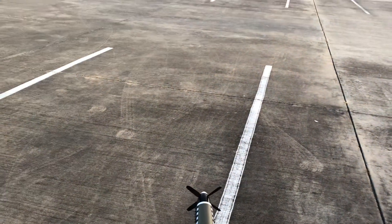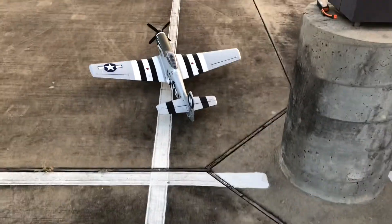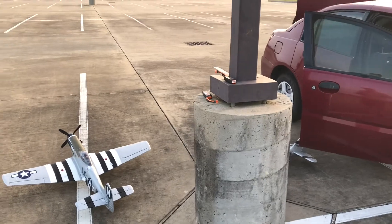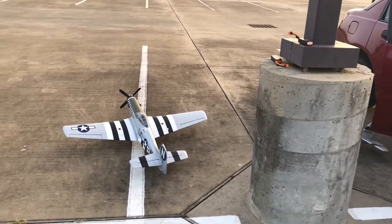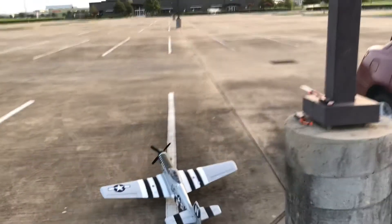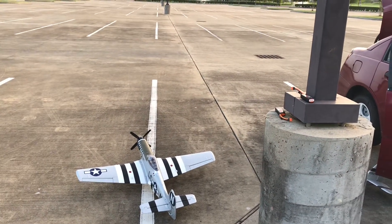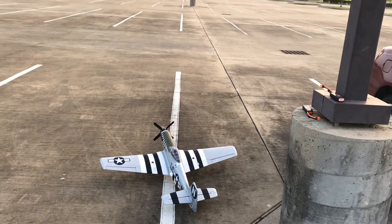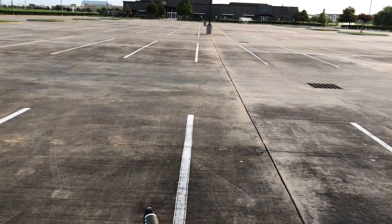Alright, here we go. June night. Left is left, right is right — let's see. Left, right, up, down, right, left. Throttle cut off. Flaps working. Okay, here we go.